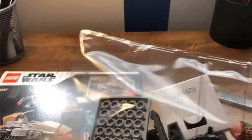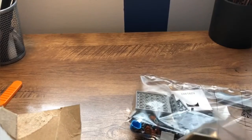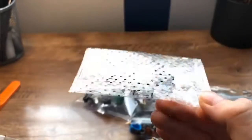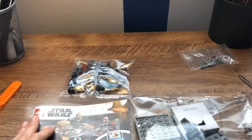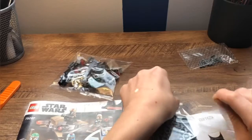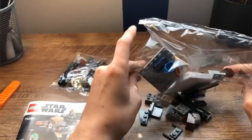It comes with one big bag that has all the minifigs, a small bag with some other pieces, and then it comes with the little accessories for them. Hopefully the pieces don't go everywhere.